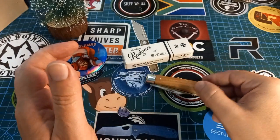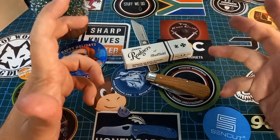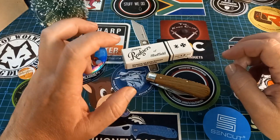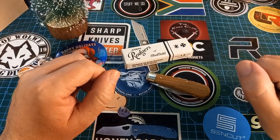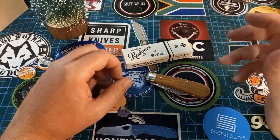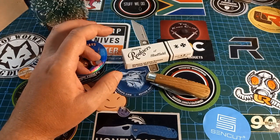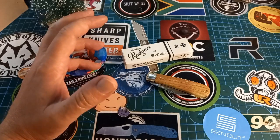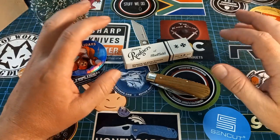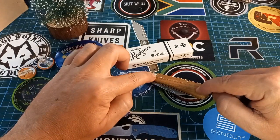Before we continue — this is a very sentimental knife for me. I've most likely said this in previous videos also. If you live in South Africa, either your father, if he's old enough, or your grandfather — somebody carried the Joseph Rogers knife. That used to be like the benchmark of pocket knives here in South Africa.